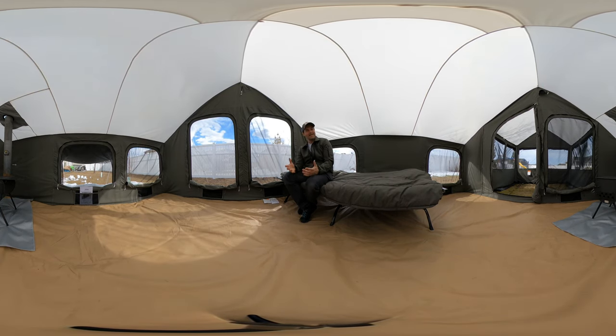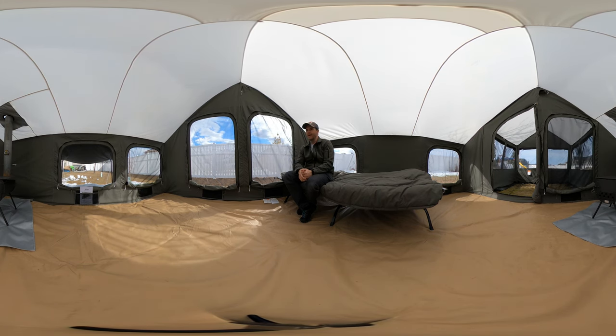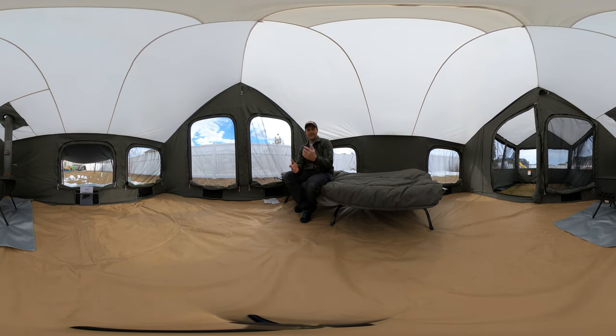Hey guys, this tent has been up now for over four months and I'm going to take it down — I think it's done its job. I appreciate anybody who's mentioned comments, liked, or shared any of these videos. I hope they've been helpful for you. I just want to give you a bit of a summary.